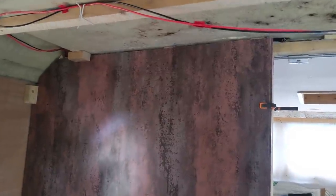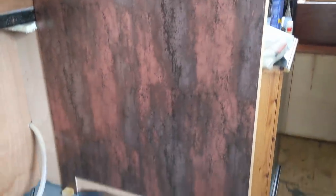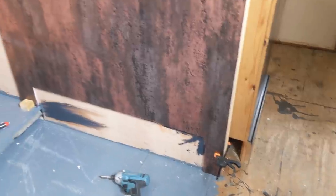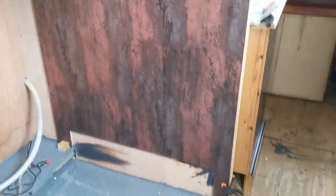There we go — after a little bit of fine tuning and a whole tube of CT1, yes, a whole tube of CT1 adhesive on the back of there, it's in place. As we can see, in the corners on this edge it's clamped, and towards the back I've put a couple of little chocks in place just to hold it while it sets. Next job is to do exactly the same on the other side.